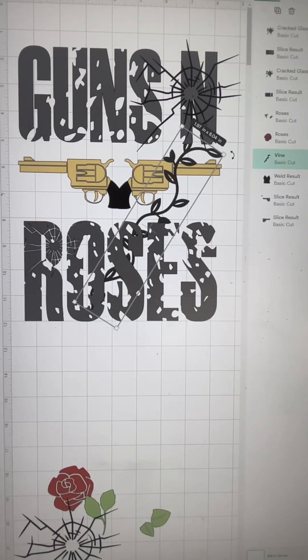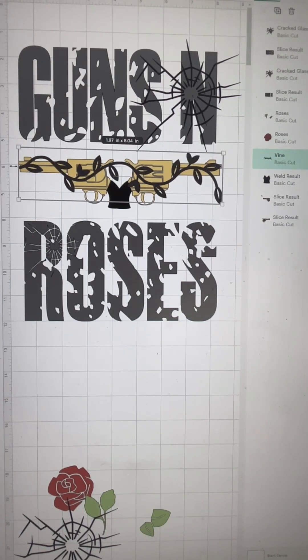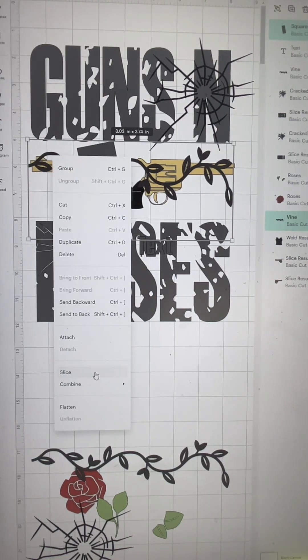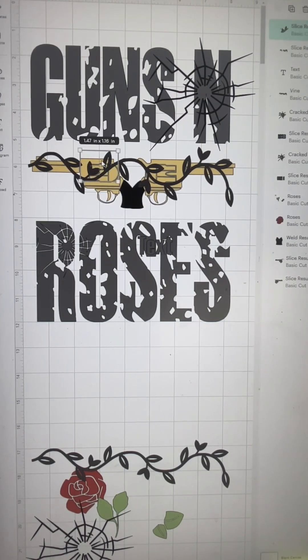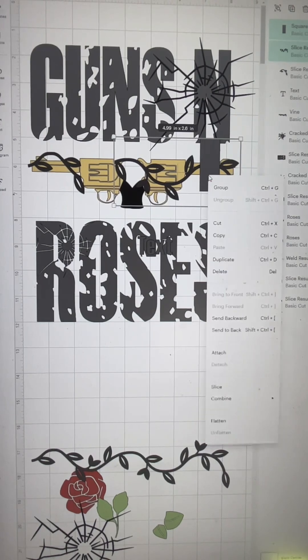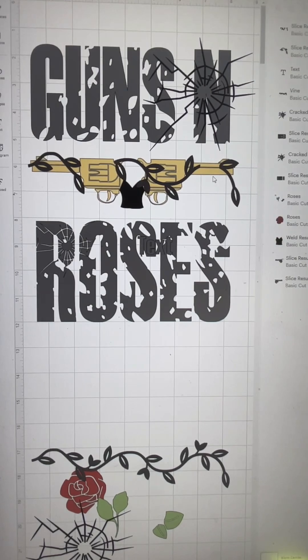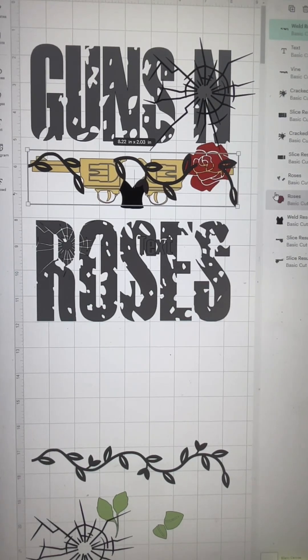I'm going to show you how I slice it out in just a second. For the roses, I went ahead and took this vine from the Cricut images and I'm going to slice this as well so it's not sitting on top. Once I remove this, you can see it looks like it's interweaving between the gun. Always be cognizant of that — you don't want it just laying on top; you want it to look like it's interweaving or intermingled with the design.